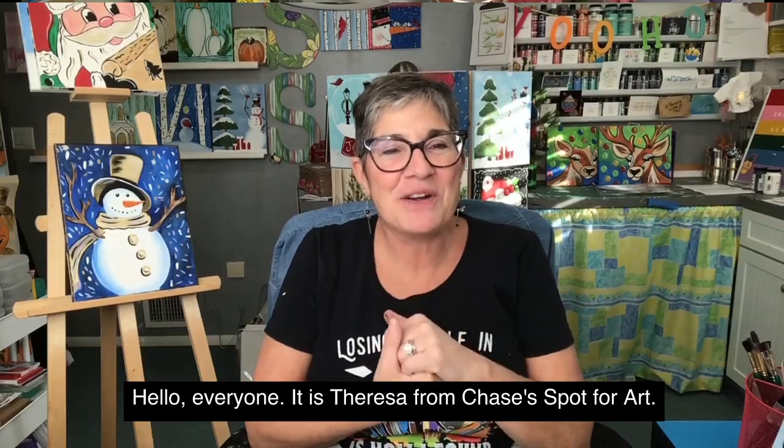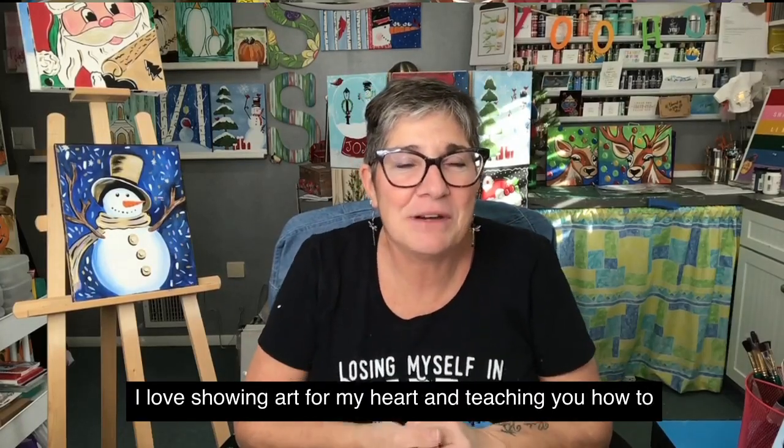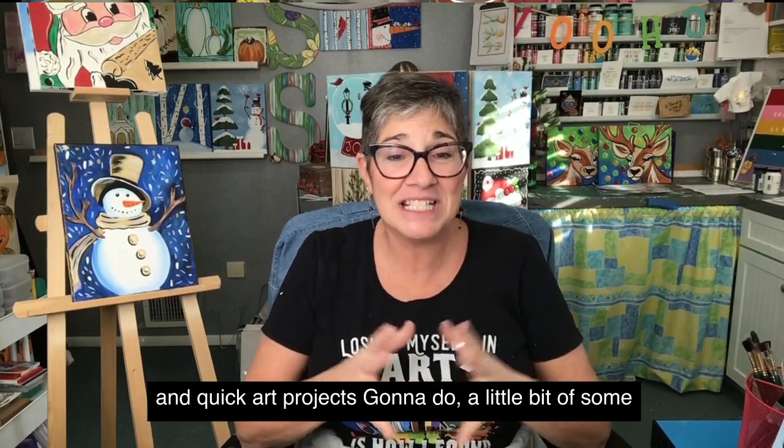Hello everyone, it is Teresa from Teresa's Spot for Art, where I love sharing art from my heart and teaching you how to create a little joy in your life through some fun, simple, and quick art projects.